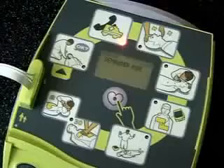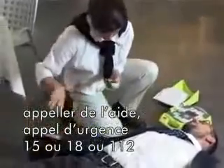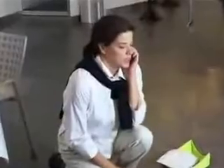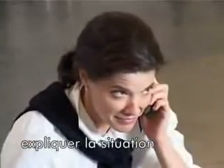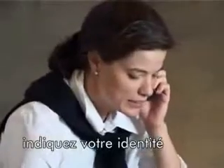Vérifiez l'état de conscience. Demandez de l'aide. Restez calme. Vérifiez l'état de conscience. Demandez de l'aide.